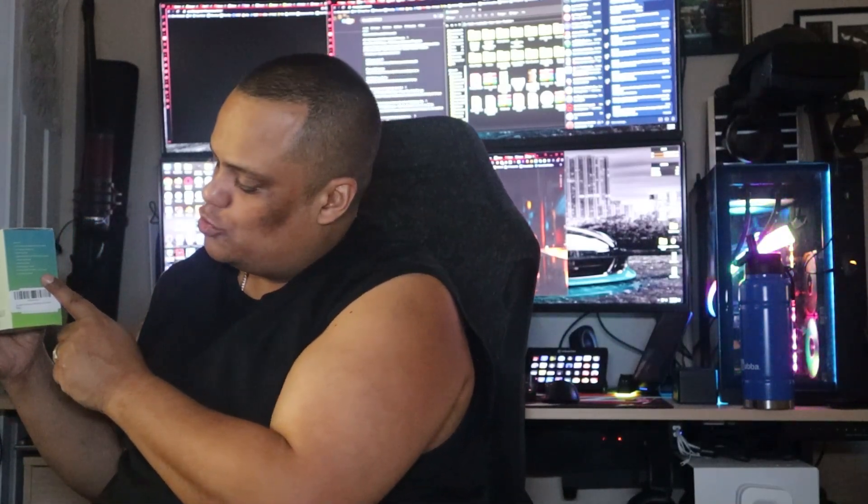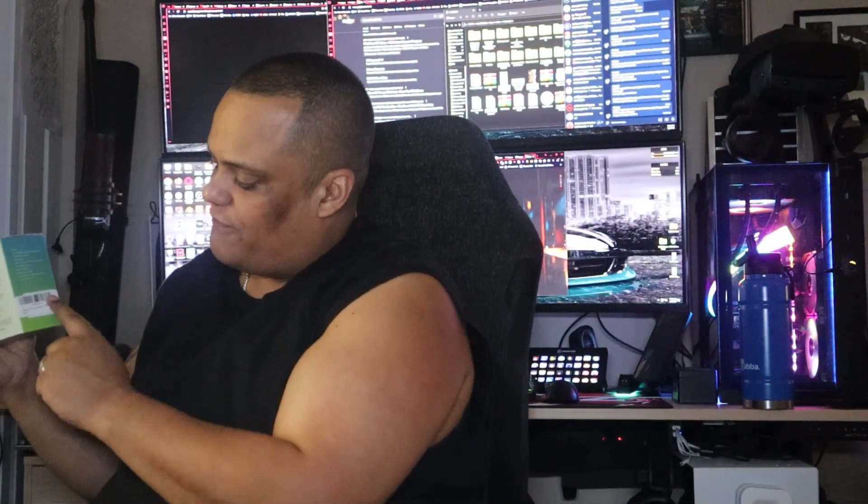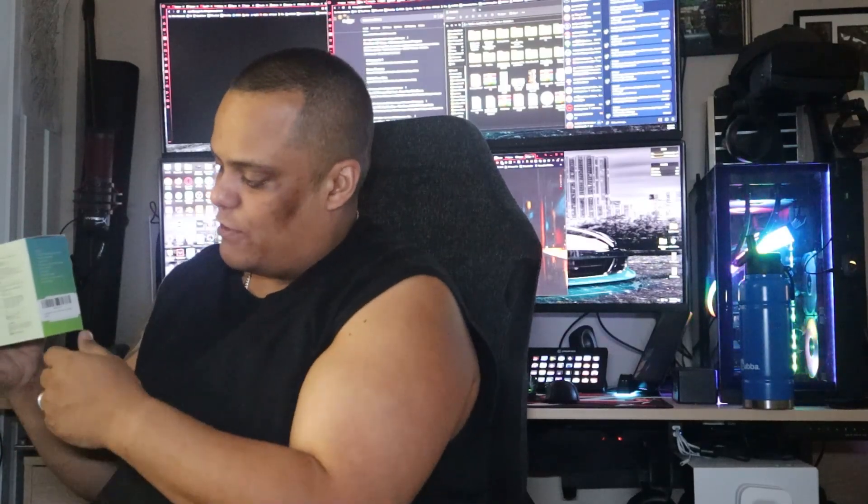Now let's look at the box. There are no pictures of the webcam on it — just the logo and product name. The specs are listed on the side and back, along with what it can be used for: video conferencing, video recording, and more. The system requirements are also printed on the box. Let's get to the good part and open it up.